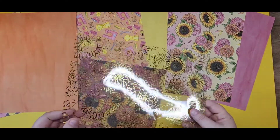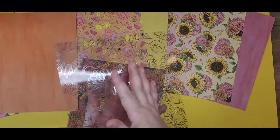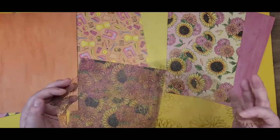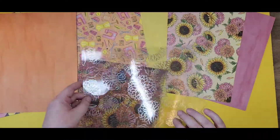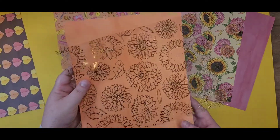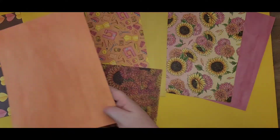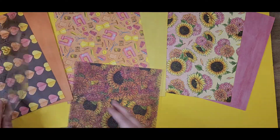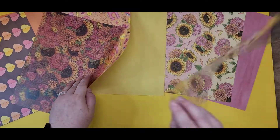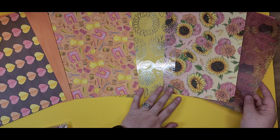And then an acetate — a foiled acetate sheet. If you guys can see that gold clear acetate — it's gold on one side and silver on the other. Oh my goodness. So you can have either the gold or the silver — that's so pretty. I haven't played with acetate much, so if you guys have, please drop some suggestions, hints, comments. I am always looking for guidance and inspiration on how to use things that I have not used before.